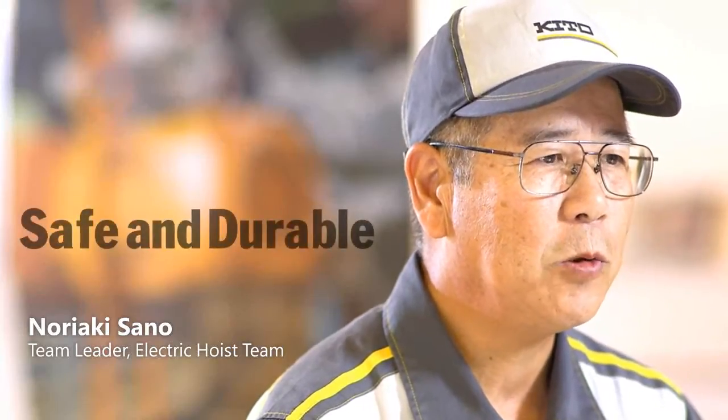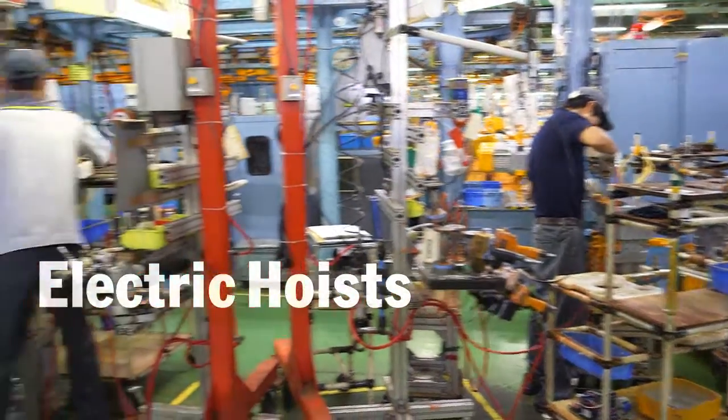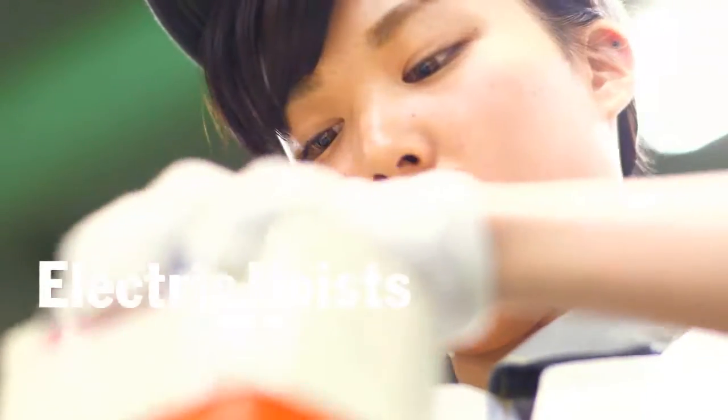Our products are designed to be very safe and extremely durable to instill complete customer confidence. Electric chain hoists are individually assembled to order before being inspected, tested and shipped.